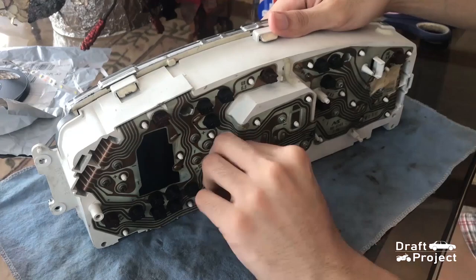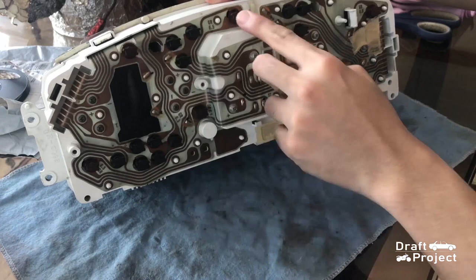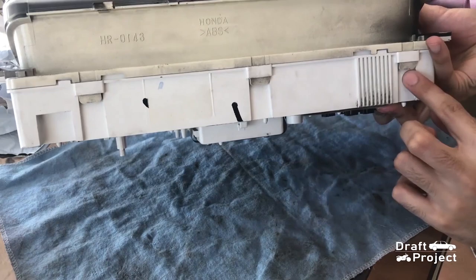Time to dismantle the gauge. Remove every bulb on the brown socket. Reinstall the socket since you will use it later. There are 6 bulbs to remove. Next, remove the drip button and push the 6 clips that hold the bezel.